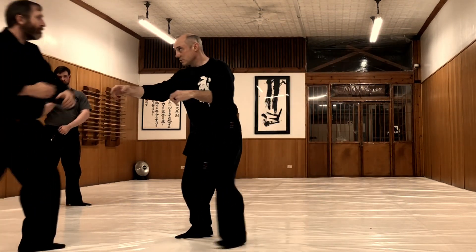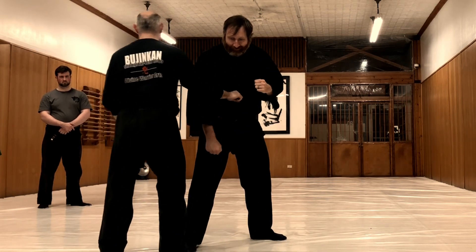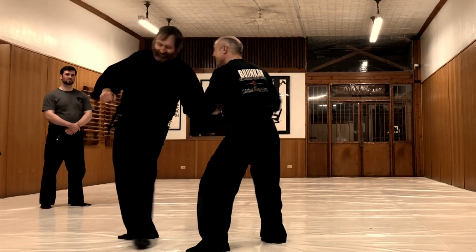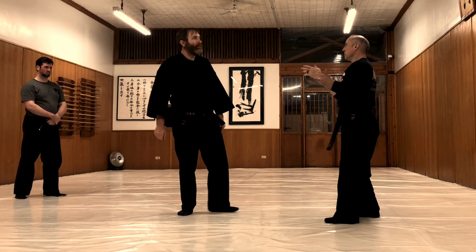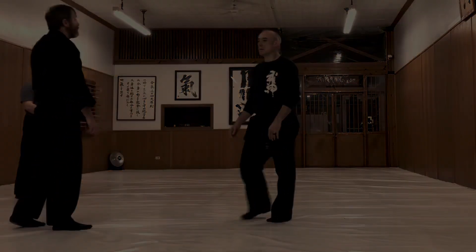As he comes in, he punches this up, so you get that same kind of feel, but you're coming in this way instead of coming in straight.